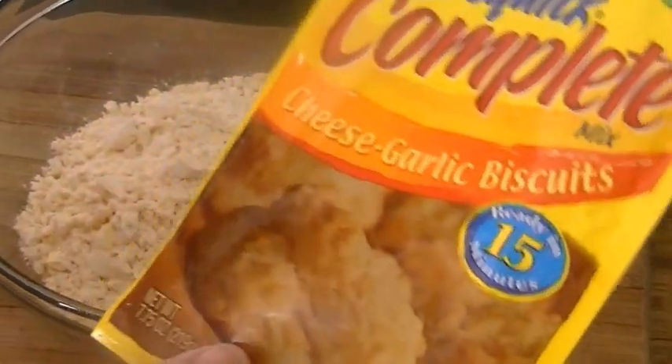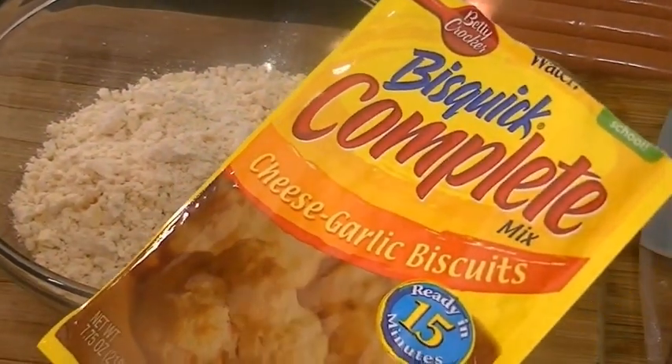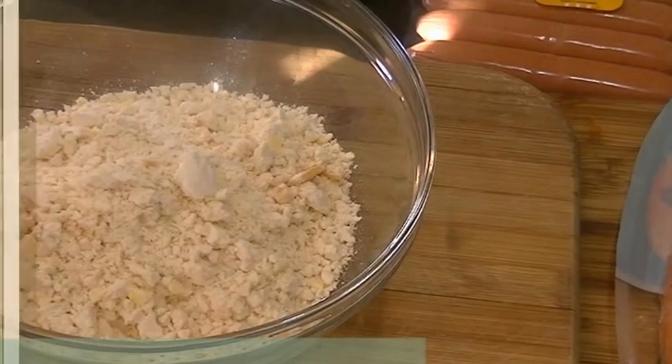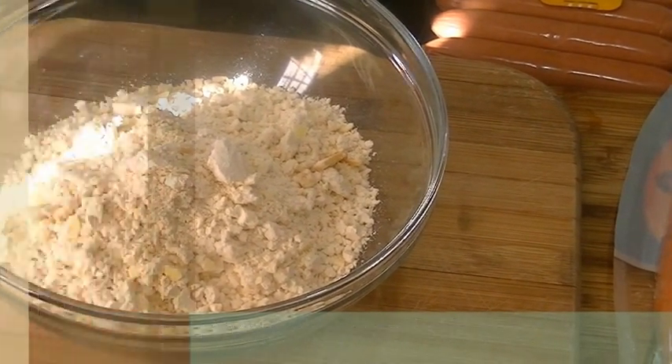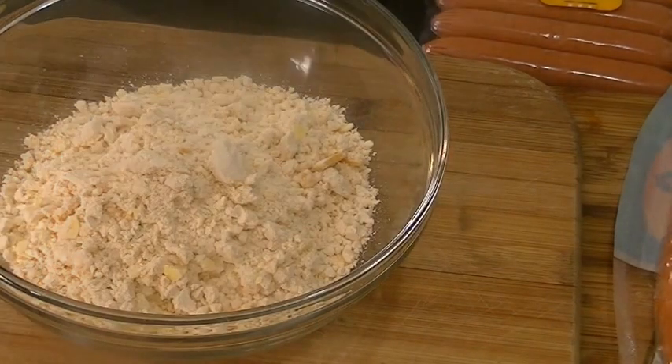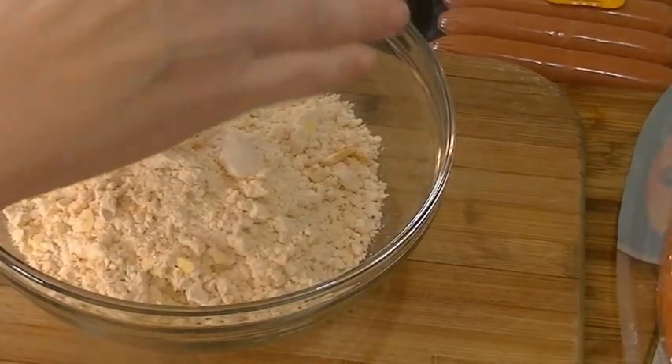I'm using cheese garlic biscuits — a complete mix where you just have to add water. It is just one cup of water, which is what this measuring cup holds. So I'm adding one cup of water.